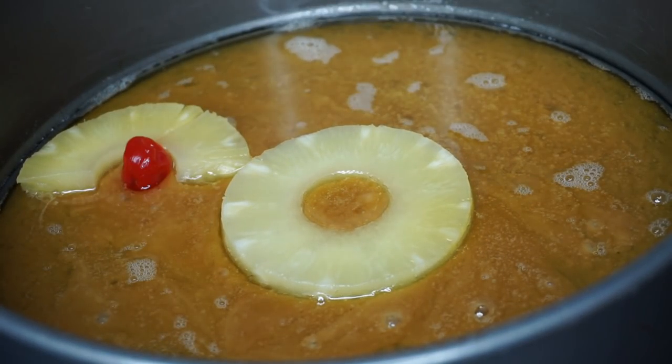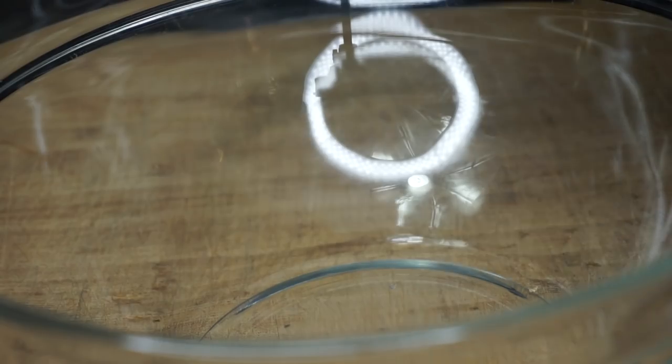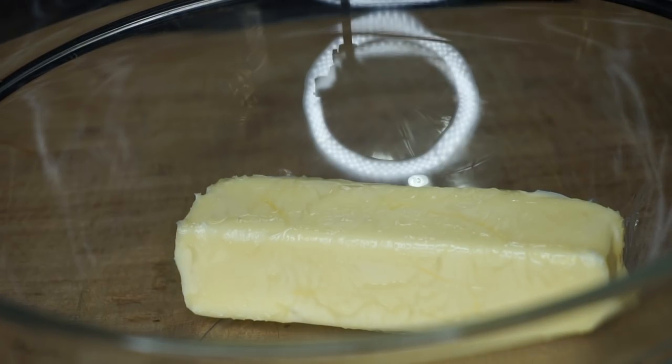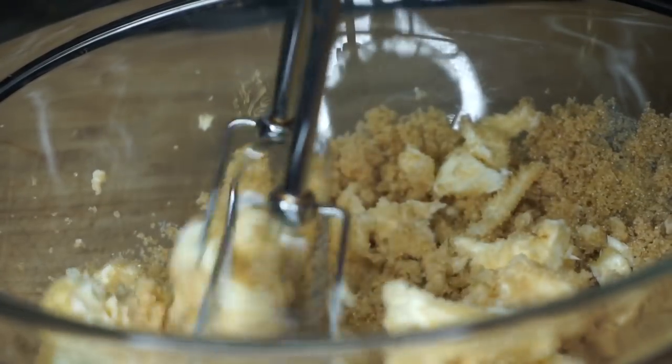Then I'll be placing my pineapple in there. I just cut them in half and added the cherries — it's pretty self-explanatory. In a separate bowl, I added half a cup of unsalted butter with light brown sugar.